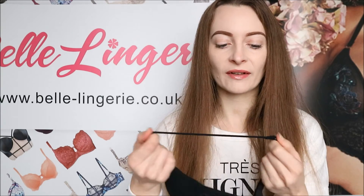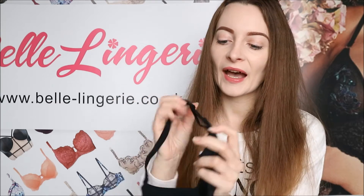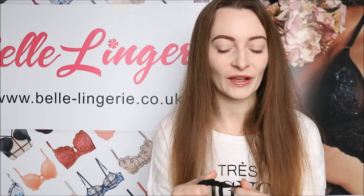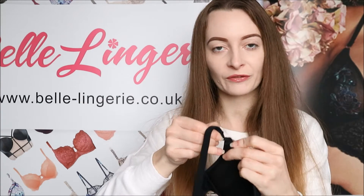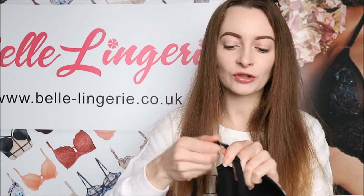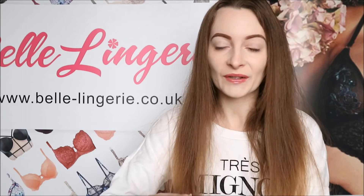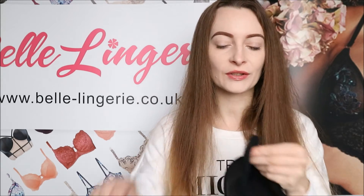The shoulder straps are again very stretchy and adjustable at the back — it actually says 'After Eden' on them but as it's still black it can't be seen, just a little bit of extra branding. The shoulder straps can also be taken off so you can wear this in multiple different ways, and the strap comes apart at the bottom part too, which is perfect if you want a cross back or even a one-shoulder look.